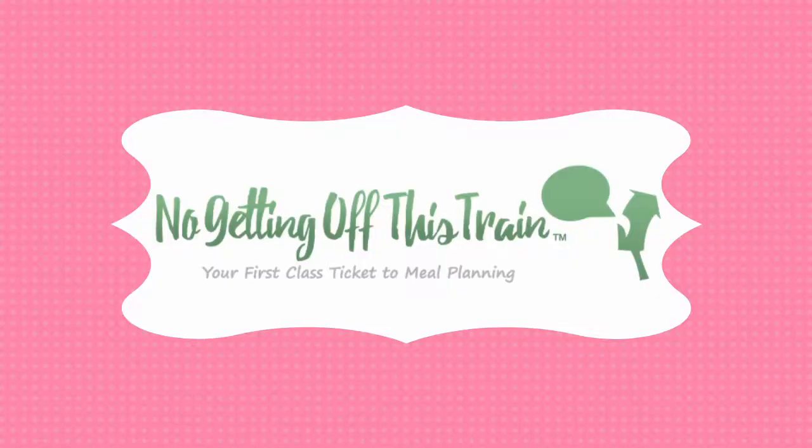Hey guys, it's Jamie from No Getting Off This Train, and today I'm going to make Mexican lasagna to put in my freezer. This Mexican lasagna recipe is the fourth recipe in my 25 Days of Freezer Meal series. If you want to see the other recipes, you can find a link to it in the description below.